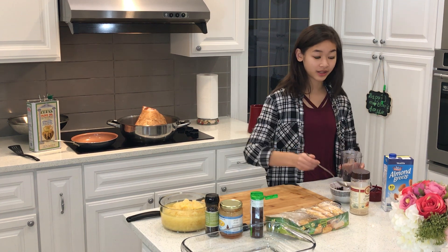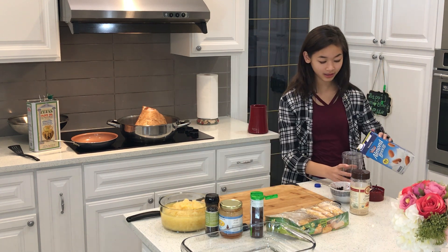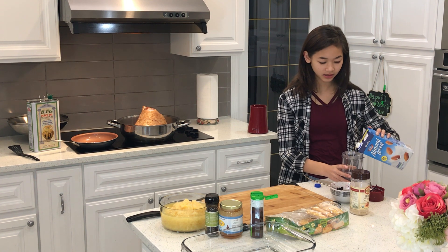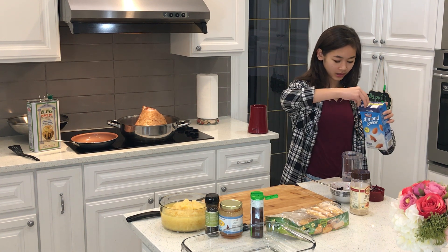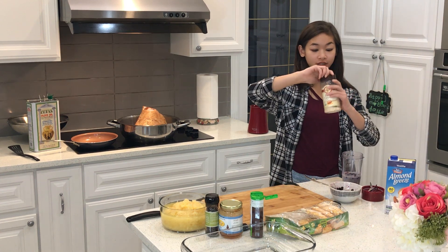You can put in as much as you like, depending on how much you like. And then we have some of our milk — pour in our milk maybe half way, half way is good. Close this up, and we're going to add some honey sugar.